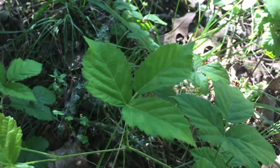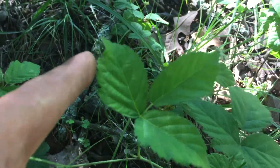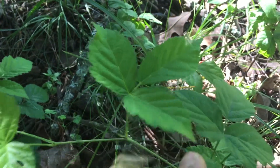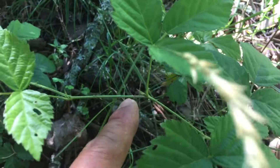This is a three-leaf structure — a blackberry that grows low to the ground. The leaves themselves are very jagged, like that. And of course the stems themselves have little thorns in them.